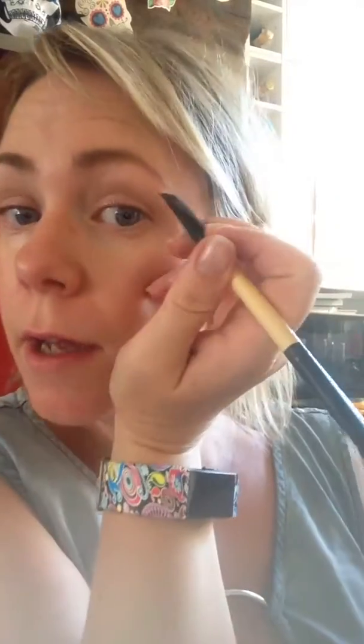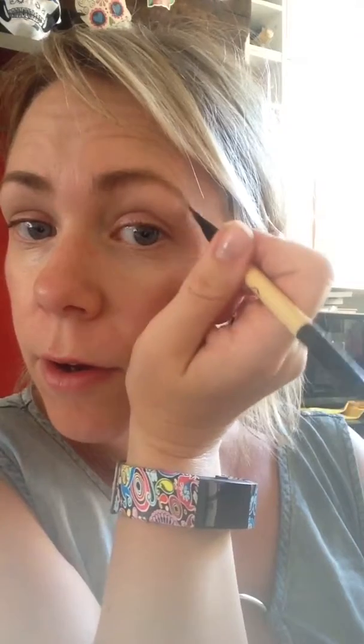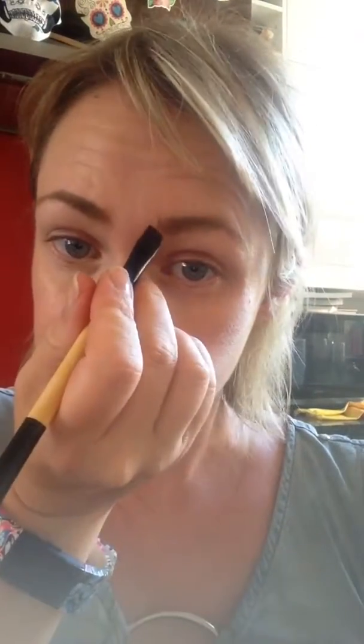So both brows are done with the stencils. You can then add more length if you want to, and just tailor it to what you're used to. But as you can see, it's very quick and easy to use.